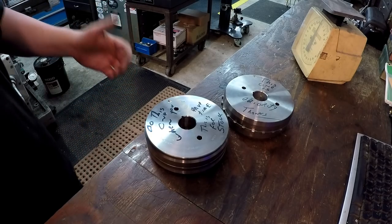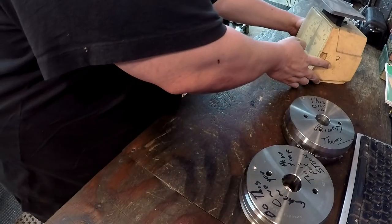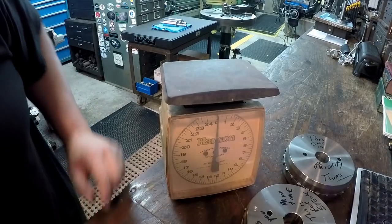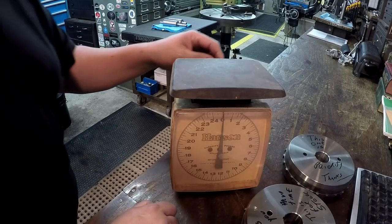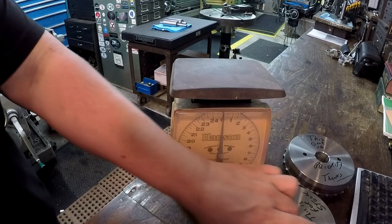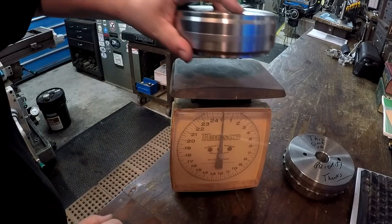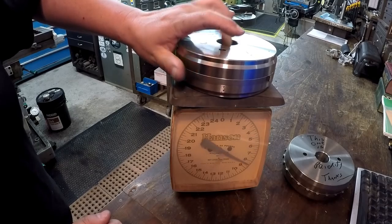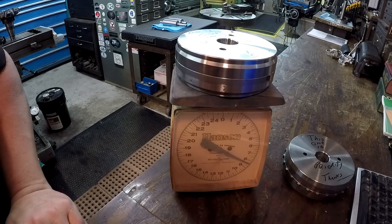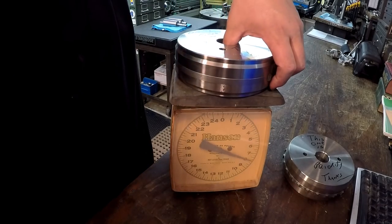The last time I showed this job, a bunch of guys asked how much I took off, so I weighed them this time. I've got my dad's old Hanson scale — the one he used for weighing metal powder for metallizing, he would always sell that by the ounce. It still works pretty good. I'm going to make note of the weight for each flywheel. The first one is eight and a half pounds. I write it down, and whenever we're through machining it we'll set it back on the scale and see what it weighs.